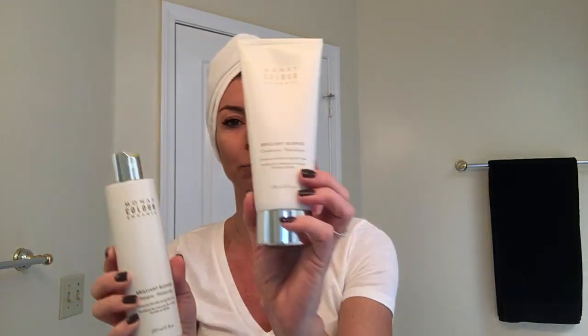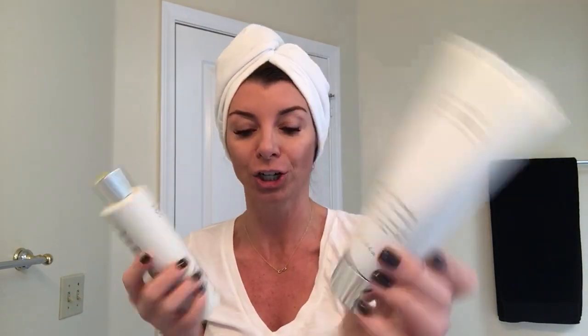So I just got done taking a shower and I used our new MONAT Color Enhance Color Duo. I used the Brilliant Blonde shampoo and followed it with the Brilliant Blonde conditioner, just to kind of bring out the highlights in my hair and make them a little more golden and enhance the color.